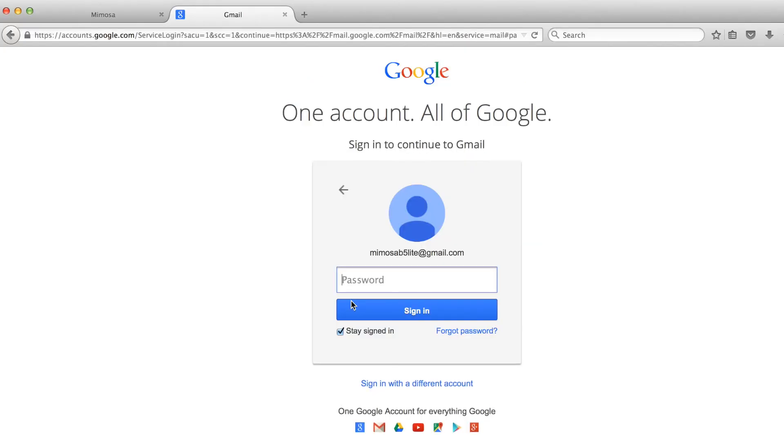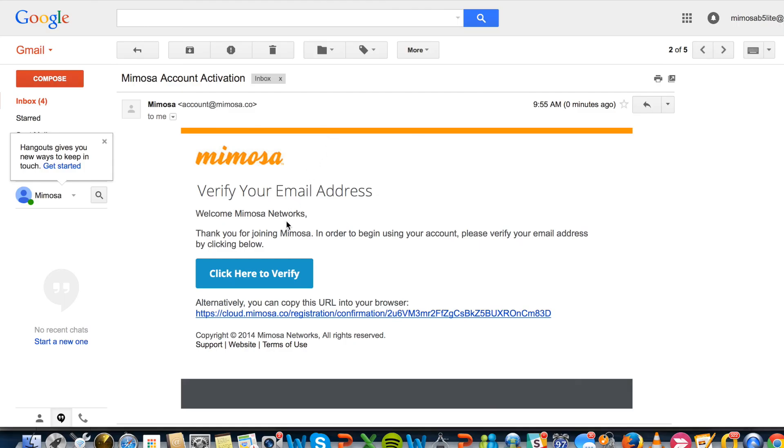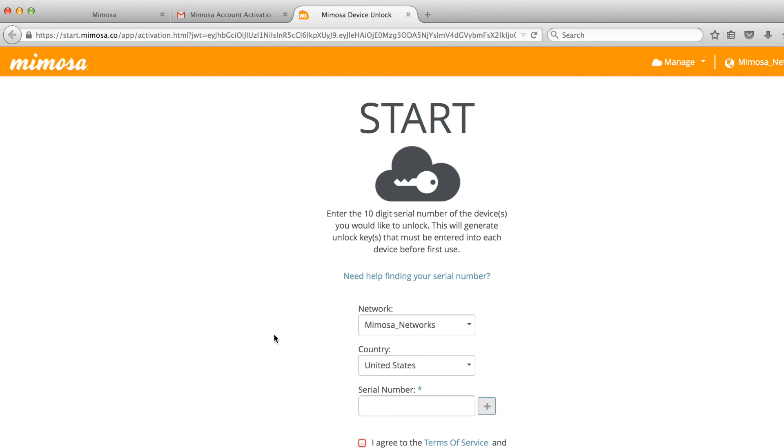Once you have created the account for the first time, you can verify it within the email box that you used to create it. In that mailbox, you can merely click the verification button. By clicking on that button, you are taken to the start page where you can unlock your first radio.